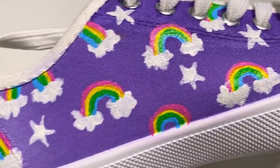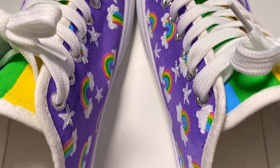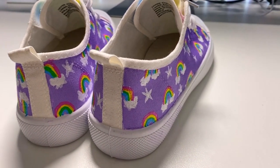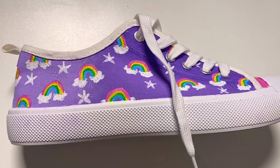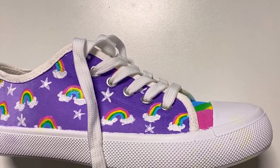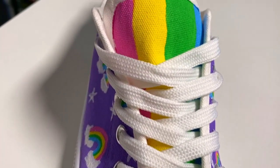Here are the final results of these shoes, and I absolutely love them! I think they're super cute — the colors are nice and bright and still kind of soft. I really like the color palette I chose because it's rainbow but not too full-on. And of course it features my favorite color as the main color: purple. I love purple so much, it is my favorite color in the whole world.